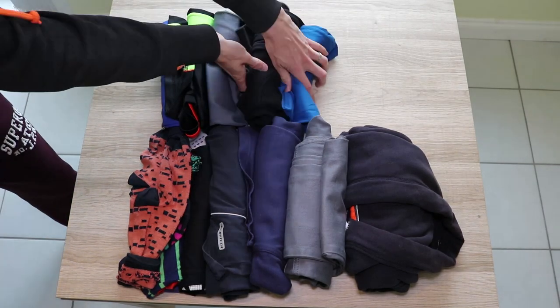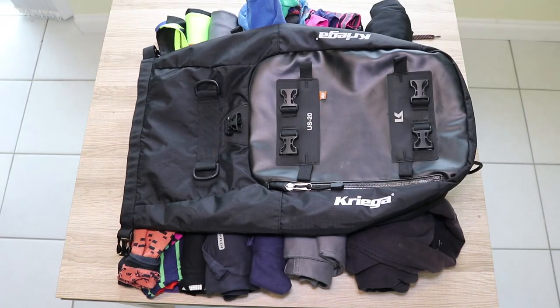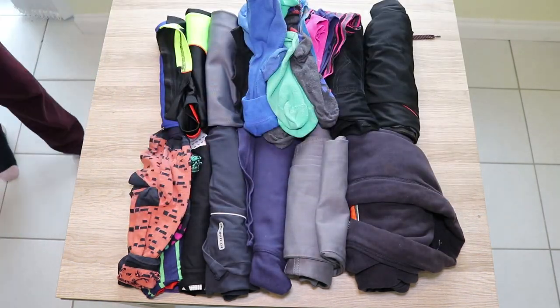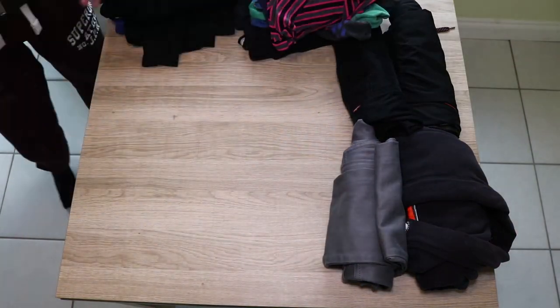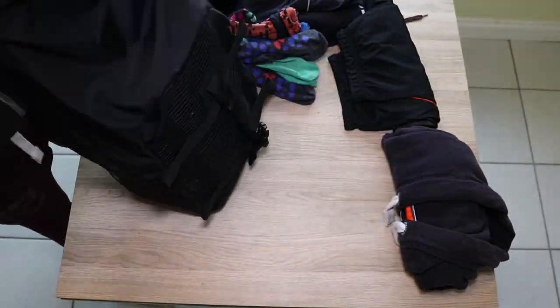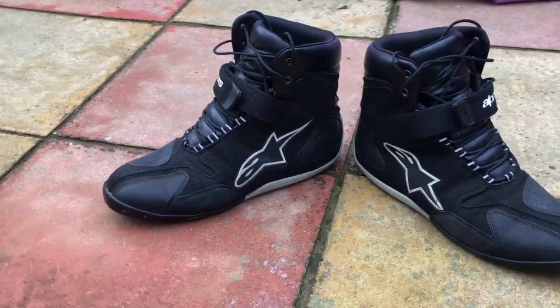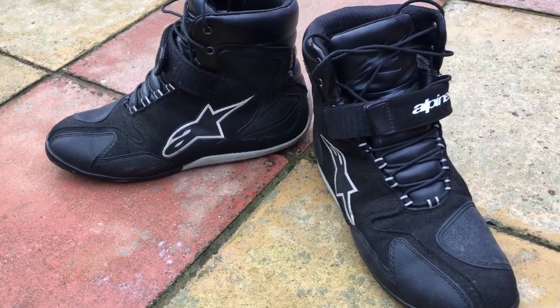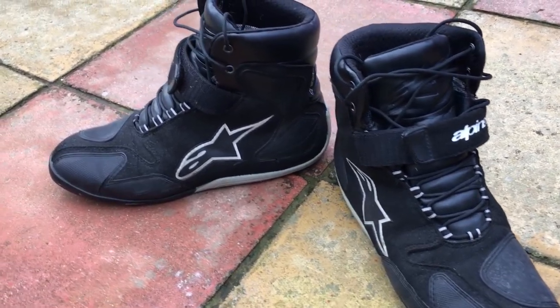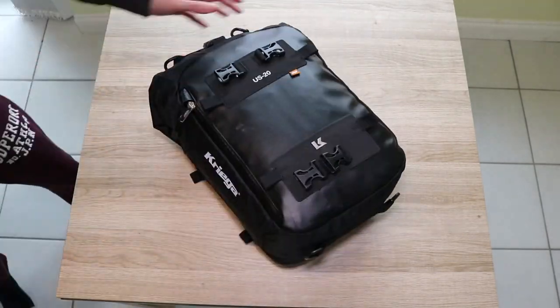So for the US 20 I put the same sort of clothing that I would use for a weekend trip — so two days of just standard clothing, nothing special. These were going off of you not having any shoes; that's the only issue with the 10 and the 20 — there's not really space for additional shoes. So ideally if you've got small ankle boots that you can wear on your bike for extra safety and support, that way you can get away without having to worry about the shoe side of things in your tail bags.